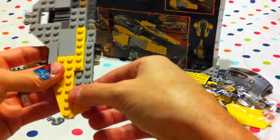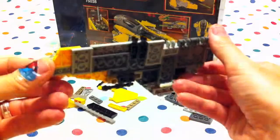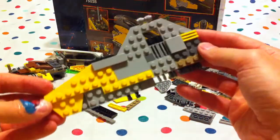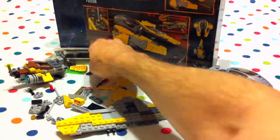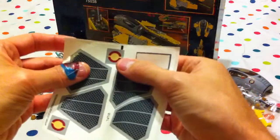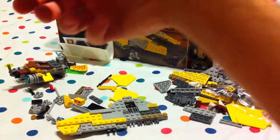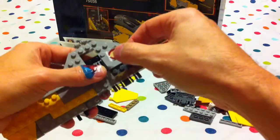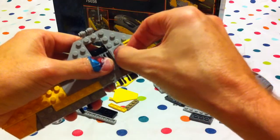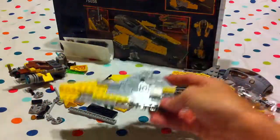We take this little piece and it goes on the end here like that. And now we need to put another sticker — take this sticker here and it goes over here. Nice! Good job mommies and daddies! Yay, the mommies and daddies are doing a great job!